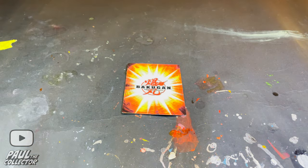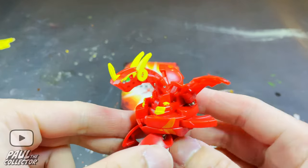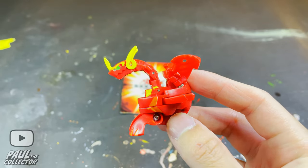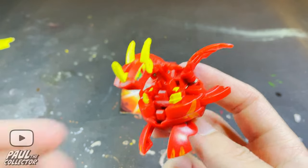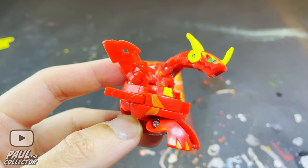Hey there friends, it's Paul and welcome to another video. Today we will be customizing Neo Dragonoid. For anyone who's been here on the channel for a bit, you'll know that I have already customized the Neo Drago using some metallic Gundam markers, but this time around I'm going to use some more classic colors to give this Drago a more accurate look to the show.